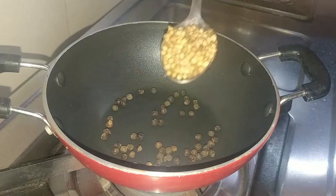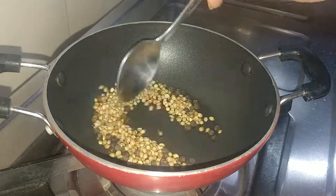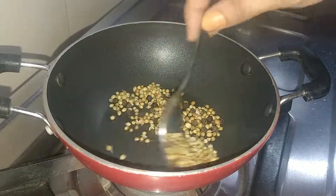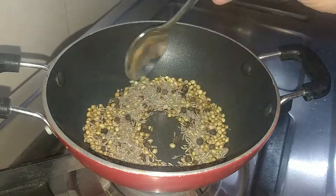I am adding 1 tablespoon of black pepper and 2 tablespoons of salt. We will roast them until about 50% done. Then we will add 1 tablespoon of jeera (cumin) and roast that as well.